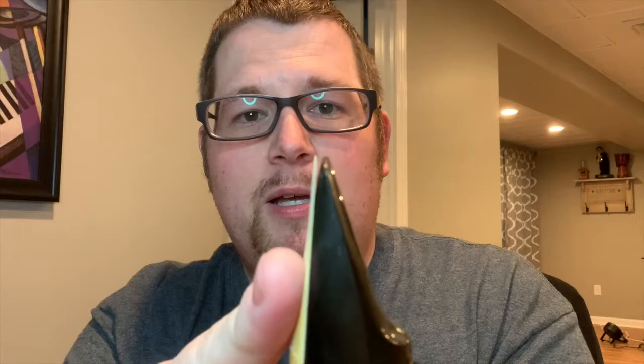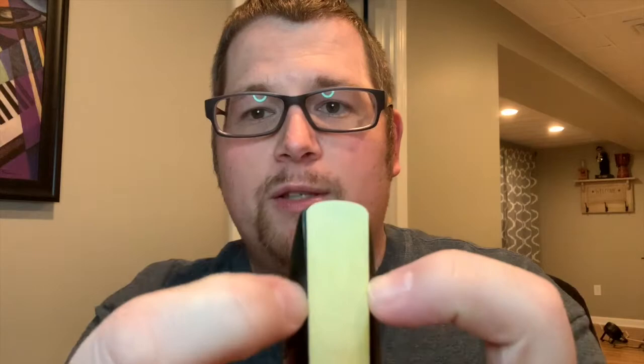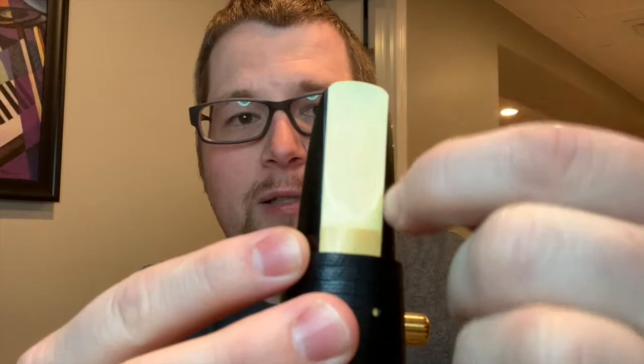The next step: using my thumb I align the reed so that the tip of the reed matches the tip of the mouthpiece. The reed is not sticking way out past the mouthpiece, and it's not going way down below. The last step is to make sure the reed is even on the sides — meaning the same thickness of reed to mouthpiece on both sides.